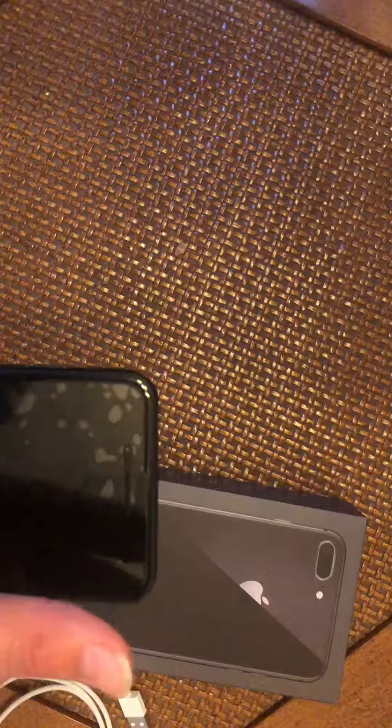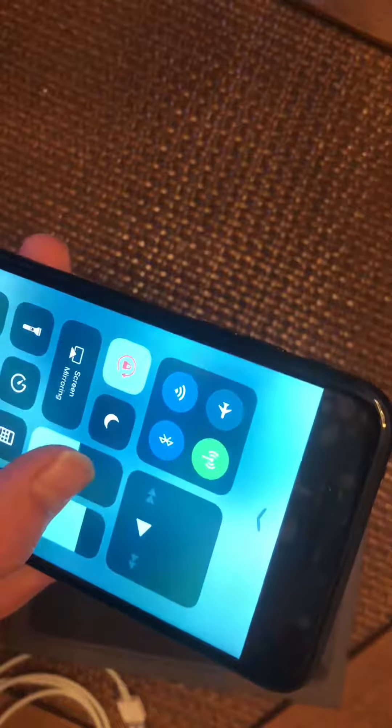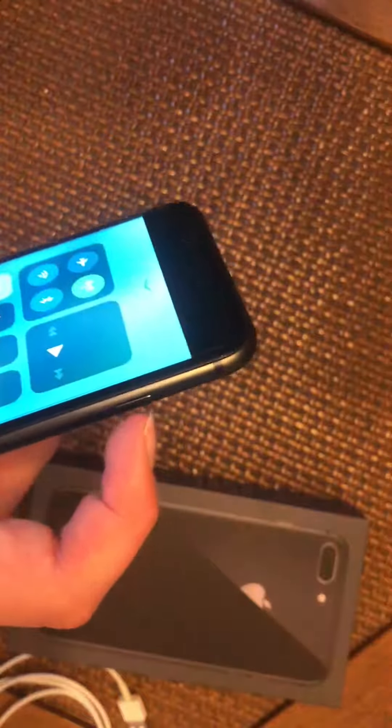The front-facing camera can do 1080p at 120 frames per second. The display is very visible in bright areas and can get very dark if you want. It comes with iOS 11, and if you press the home button three times, it gives you an option to contact emergency services.